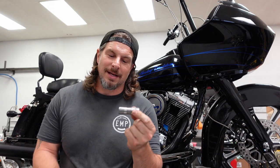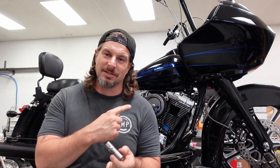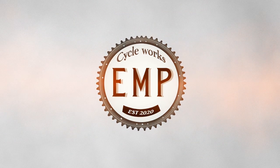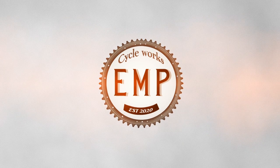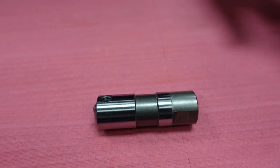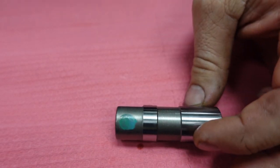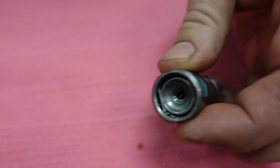The first step is I need to make a solid lifter. I can't really measure the cam very well using the valve with a lifter that will be compressed under the spring tension of the heads that I have. This is a factory OEM lifter out of a 2021 Street Glide.